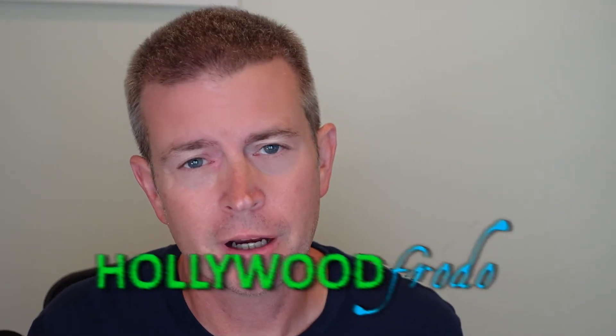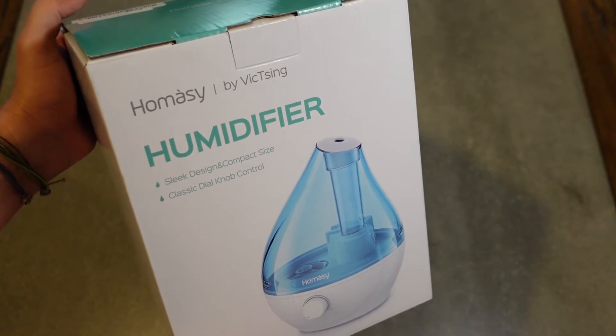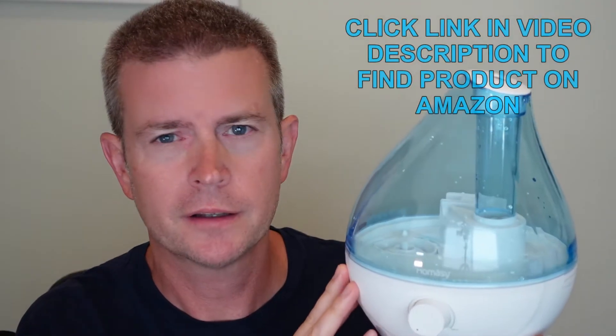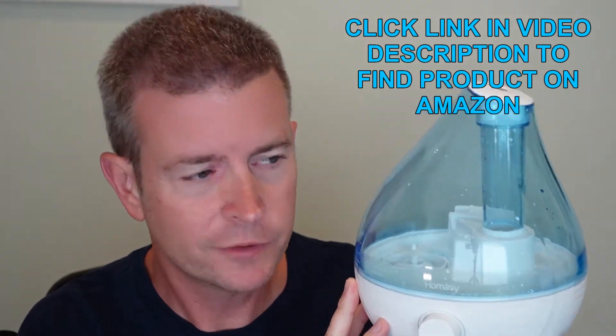Welcome to another edition of Eric's product reviews. I am Eric and today I'm excited to talk to you about this cool little humidifier from Homose. I say little because it has a very small footprint, but it is actually very powerful in terms of what it can do.